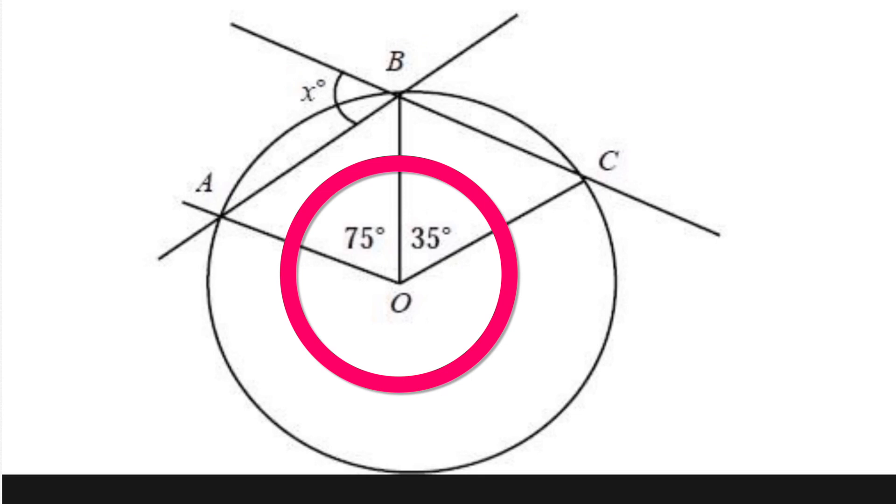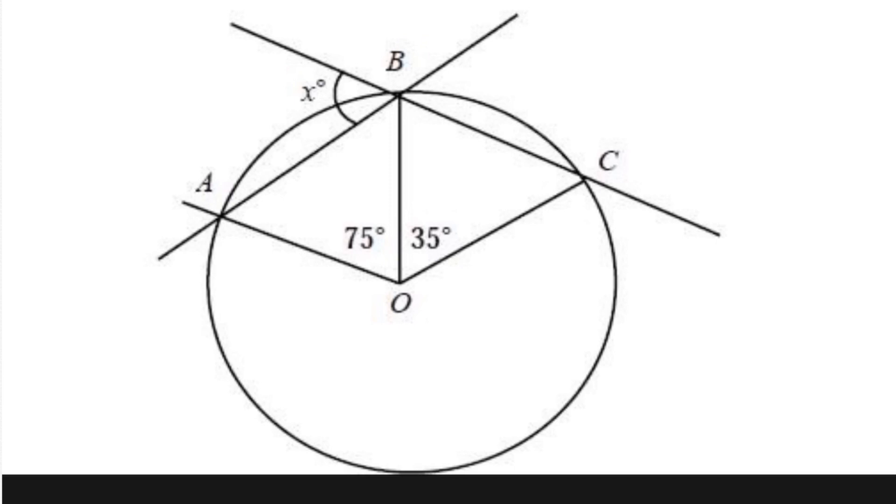Here we have two angles, one that's 75 and one that's 35 degrees. And then we have three lines that go from the center to the circle. Each of those lines is equal to the radius. So this line, this line, and this line are all equal.